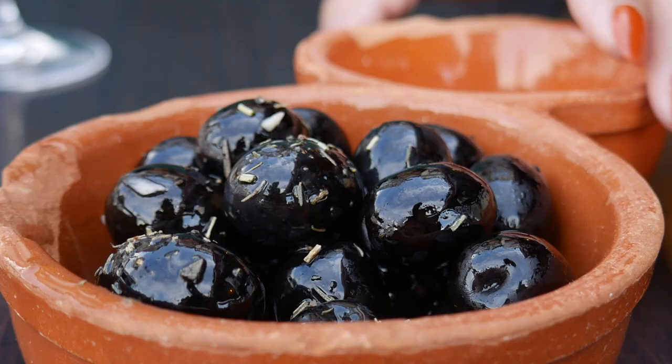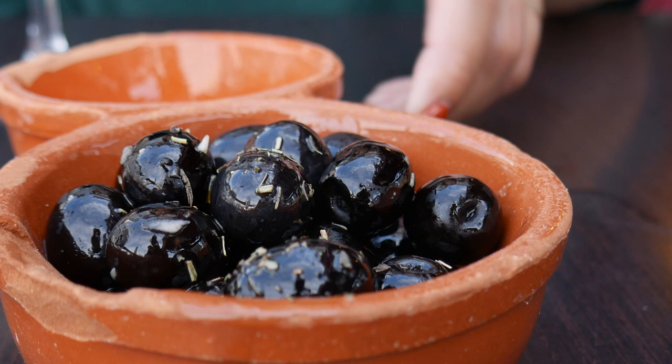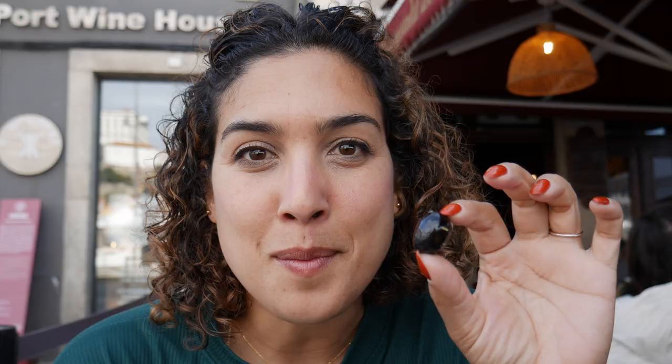The olives here are black thick olives and it seems like they've got fresh garlic, olive oil, and rosemary. They're really really delicious and super juicy — perfect amount of brine on them.